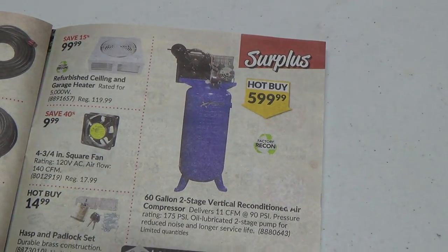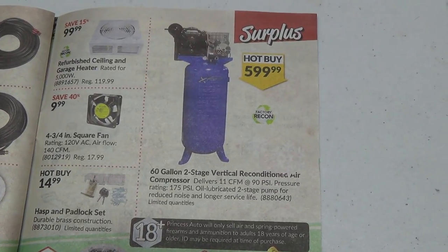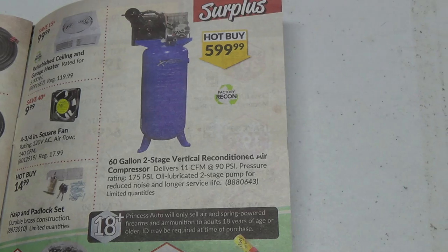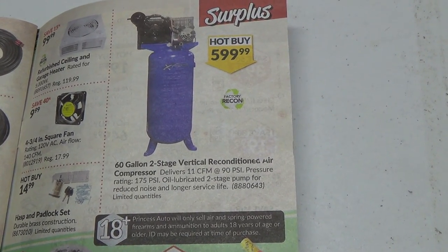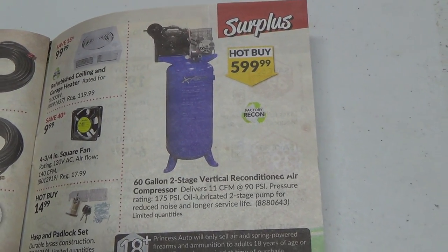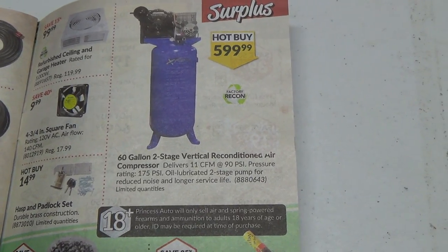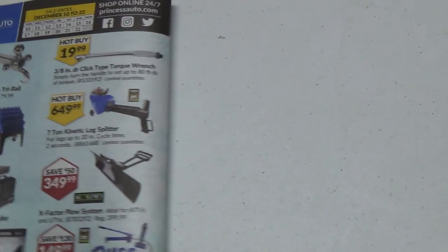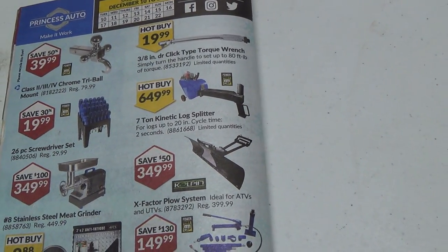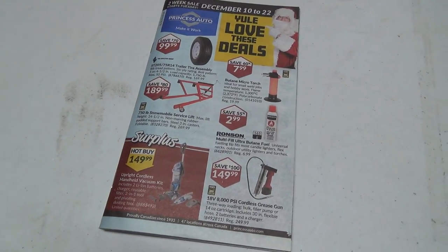There's a surplus air compressor that would probably fit really nice in my shop. I'm going to have to run out some better power though — I don't think I'd have enough for really doing what I want out there. I've got enough to run lights and my little air compressor but if we're going to do anything major I'm going to need more power. $600 — that's pretty good too. I did give away my old compressor tank when I got my big one. Maybe I can get it back and reuse it. It would need 220 power, which is pretty big. That is our December 10th to the 22nd 2019 Princess Auto two-week flyer. Thanks again for watching — catch you all later, have a good day.